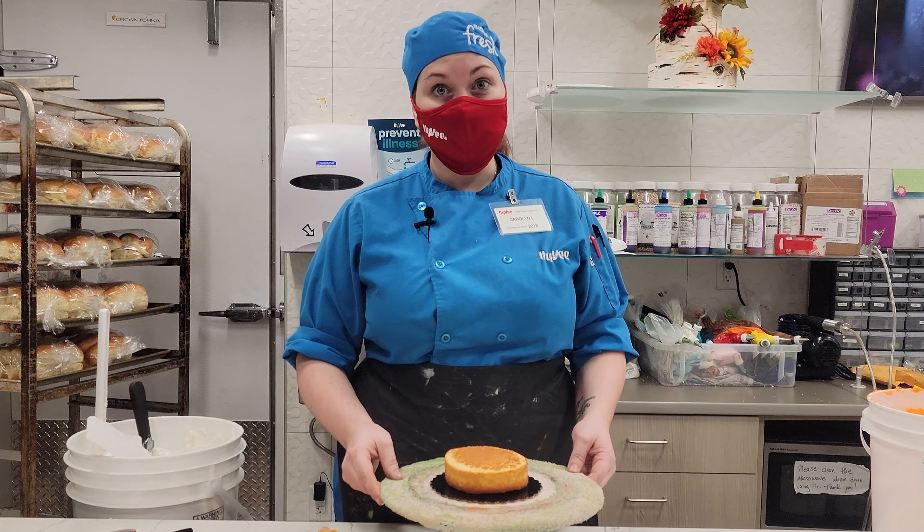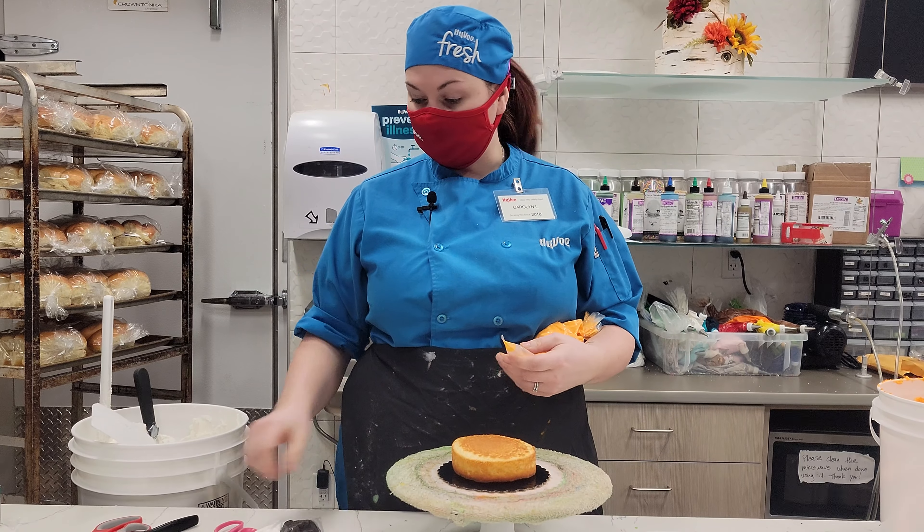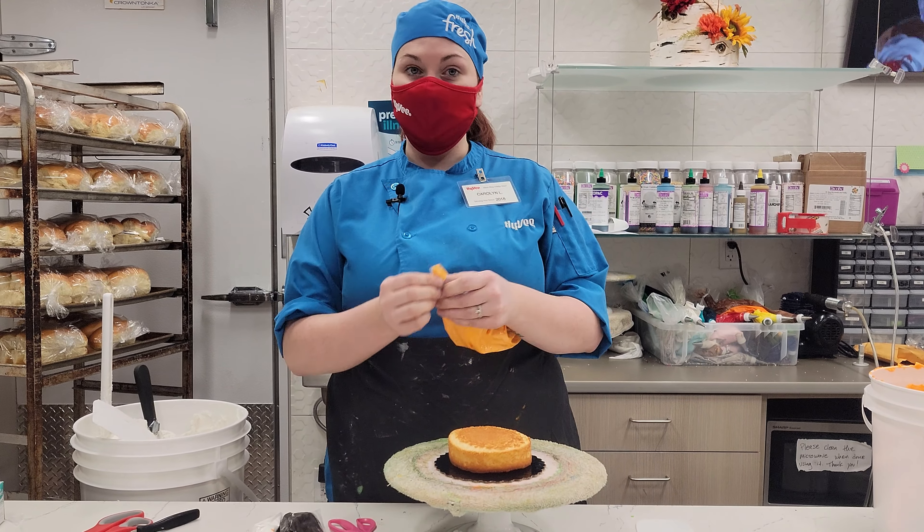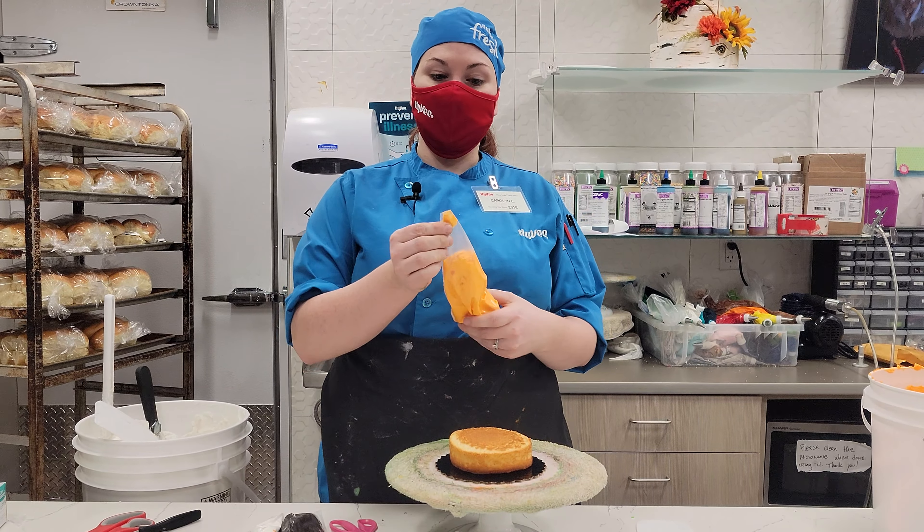In your cake kits you're going to find three bags of frosting, a little five-inch cake, and a plastic scraper. What you're going to need from home is a bowl to scrape your extra icing into and scissors.